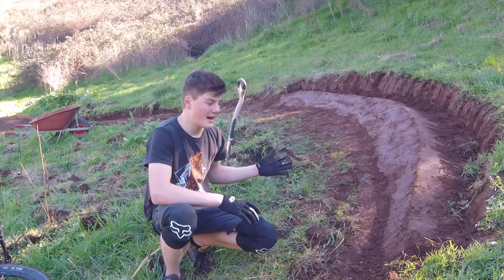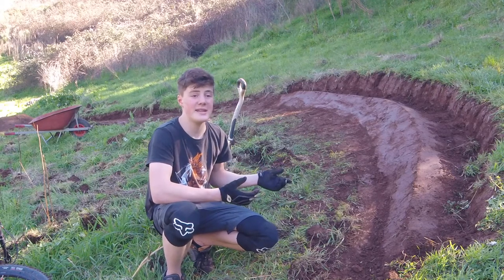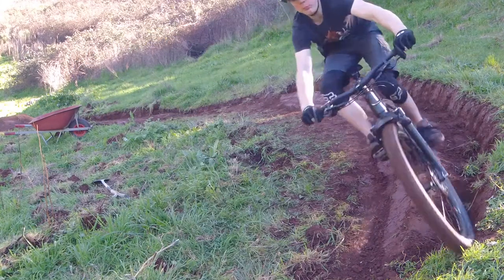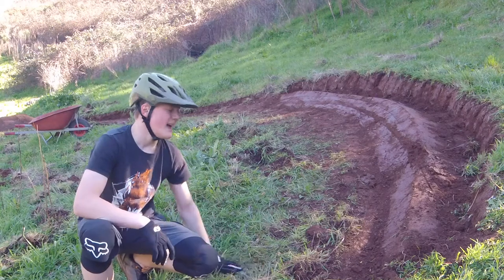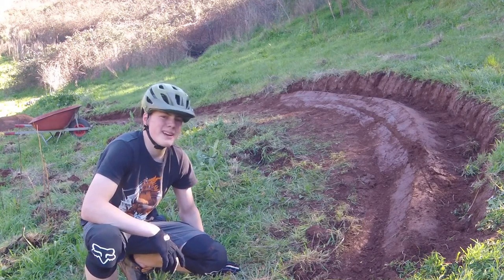So here's the finished berm. I'm not sure if it needs to go bigger yet, so I'll just have to give it a test and see if it works. So that didn't go super well, so I think I'm going to have to build it up a bit more.